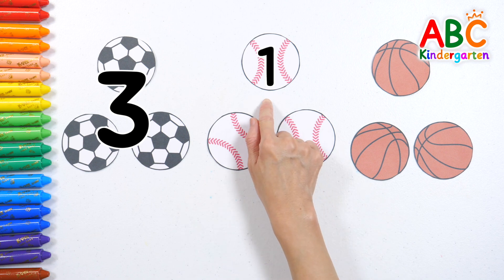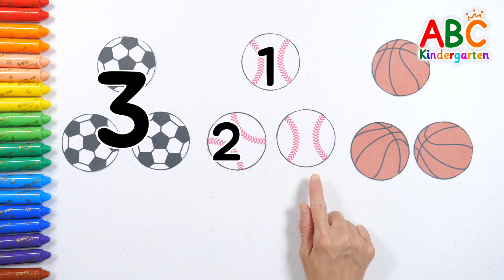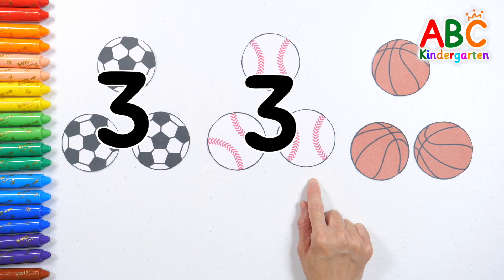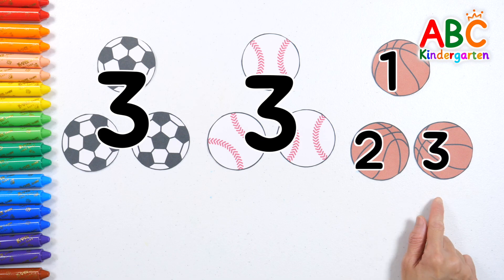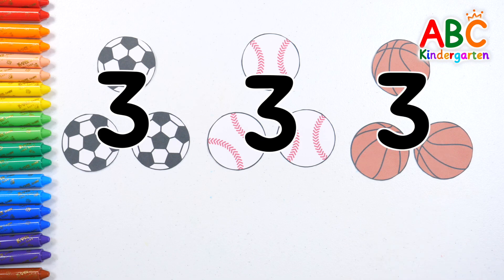Baseballs! One! Two! Three! Three baseballs! Basketballs! One! Two! Three! Three basketballs!